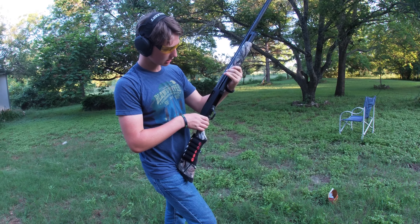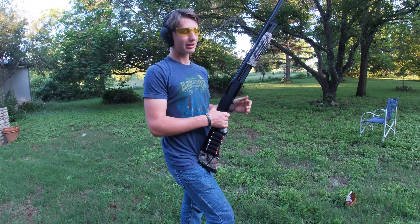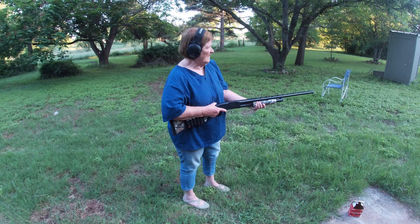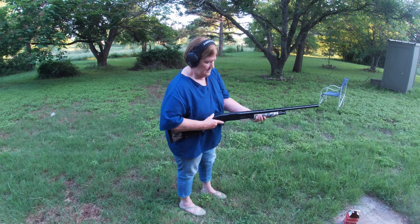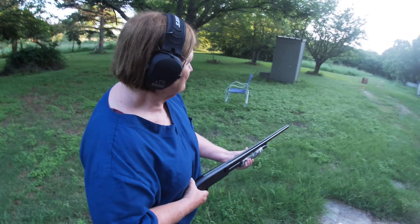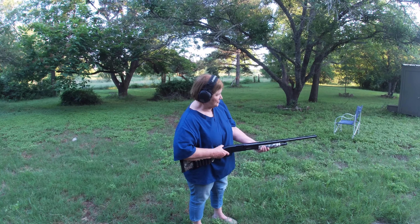I'm digging this shotgun. This is actually my grandma's shotgun and I'm gonna let her shoot it. She shoots it from the hip — as long as you don't hit the shed you're not gonna hit anything important.